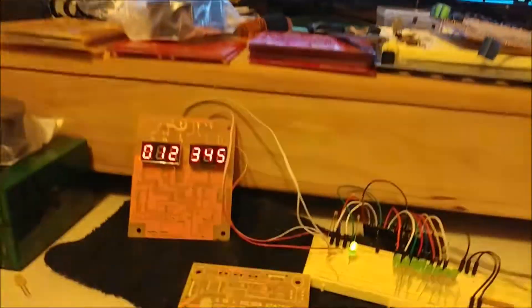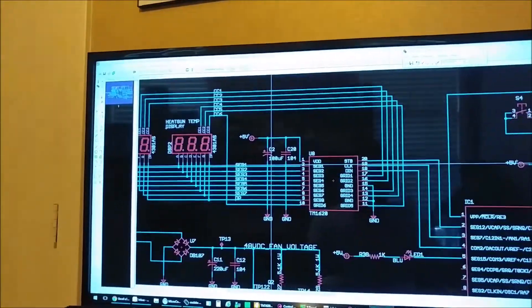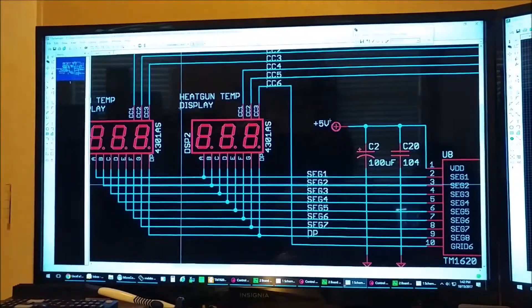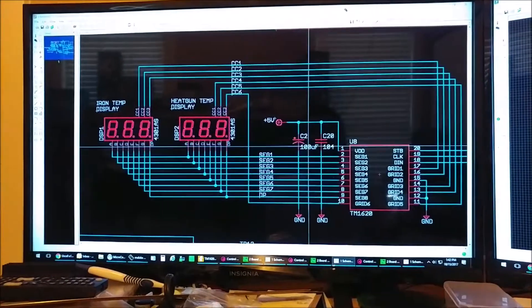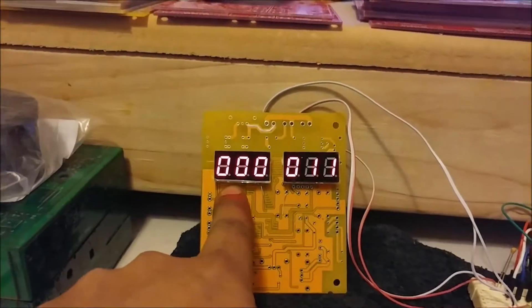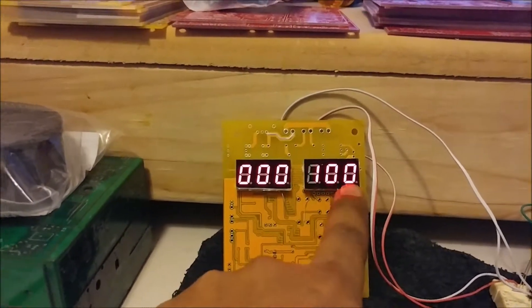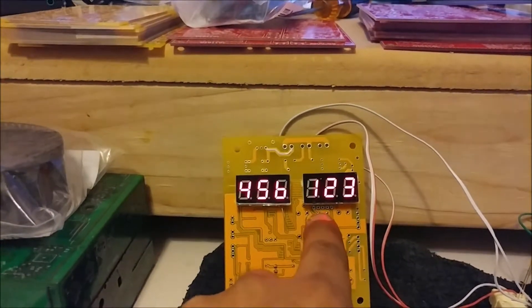Back to this board — here's my version of the schematic where I organized everything according to how it should be connected. This is my first display and this is my second display. The first display reads 1, 2, 3 and the second display reads 4, 5, 6 — there you go.